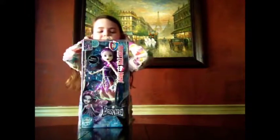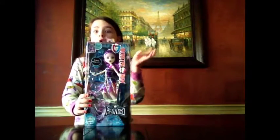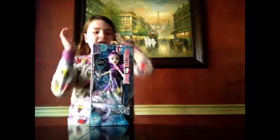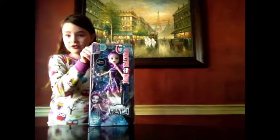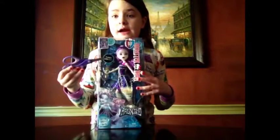Hey guys, it's me, Balm from Toy World, and today I am going to be doing the Monster High Haunted Spectrum Wondergeist Doll. And guys, if you know this doll very well, you know this haunted Spectra doll is very rare.